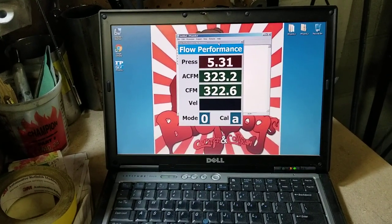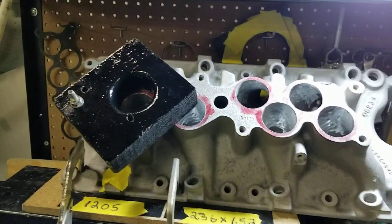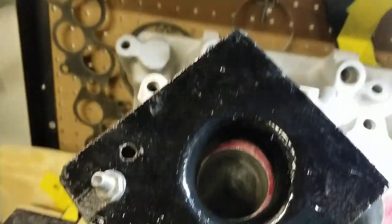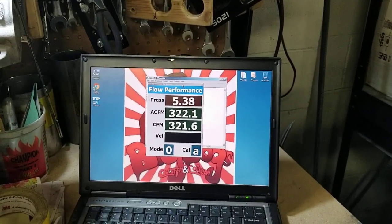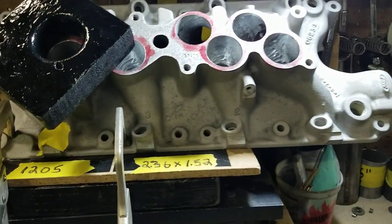So right now we're at 322-323 CFM. This is port number four on the rough cut — you can see it's rough cut.